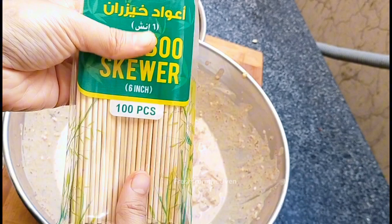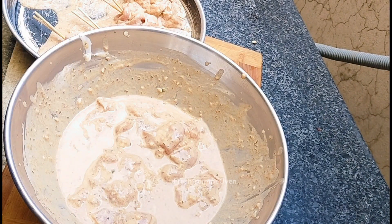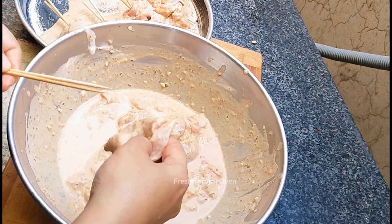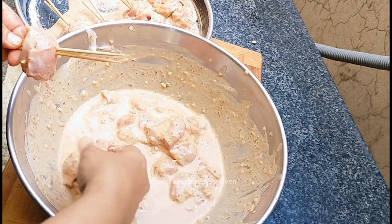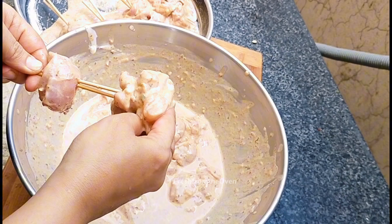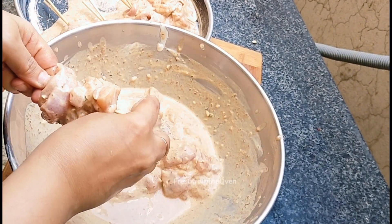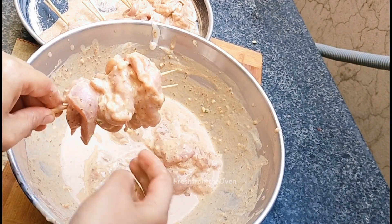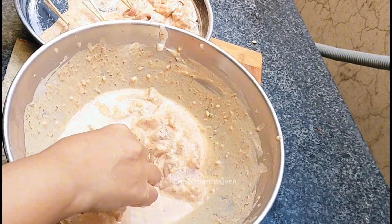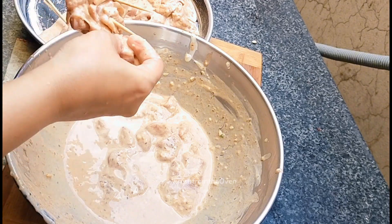میں نے bamboo skewers لیے — یہ بہت اچھے موٹے والے تھے جو مجھے Imtiaz سے ملے۔ عام والے بہت باریک ہوتے ہیں، لیکن یہ thick ہونے کی وجہ سے بوٹی بہت stable رہی۔ میں نے دو دو skewers ایک ساتھ لیے اور اس طرح سب کو پرو لیا۔ یہ پہلا batch پہلے سے grill ہو چکا ہے، یہ دوسرا batch ہے جسے میں آپ کے لیے record کر رہی تھی۔